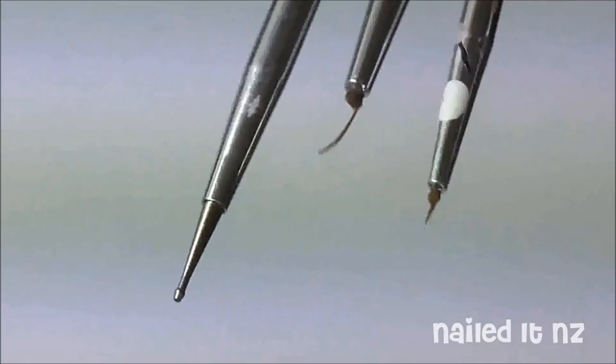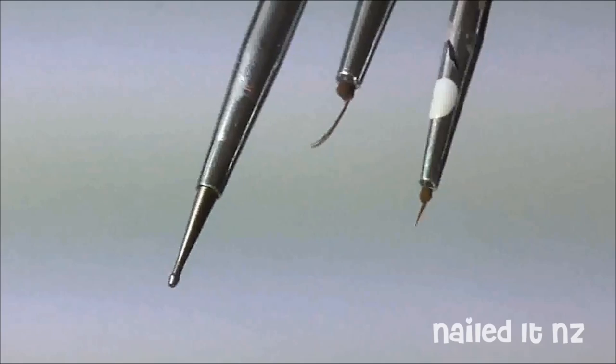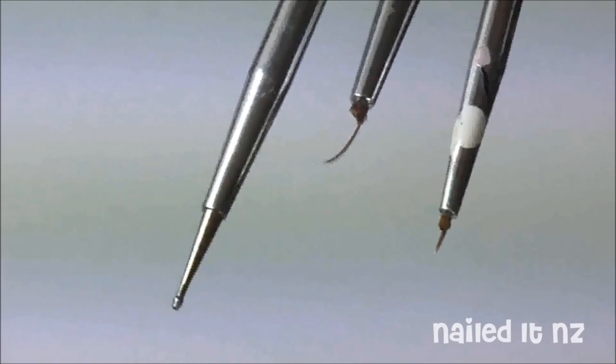Because this is quite detailed work you're going to need some really thin brushes. I've got a video down below all about how you can cut yours down to make them just the right size.